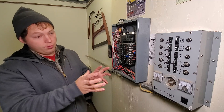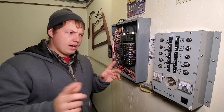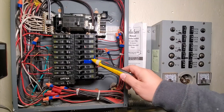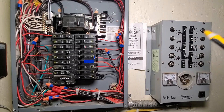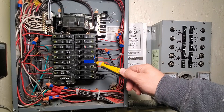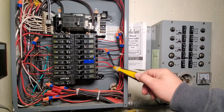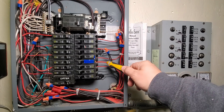Let me just walk you through really quickly how this thing is connected. This circuit right here is one of the circuits that is controlled by this box. You can see how this black wire right here used to be landed right onto this breaker, but it's now going onto this black wire and the circuit breaker is attached to this red wire.